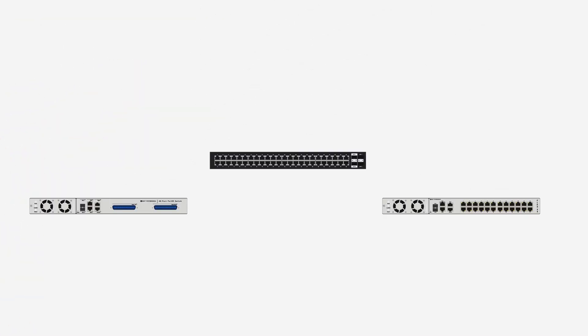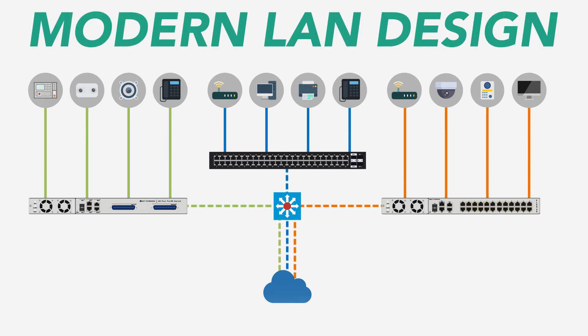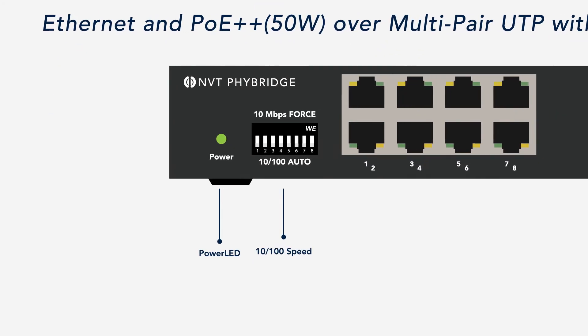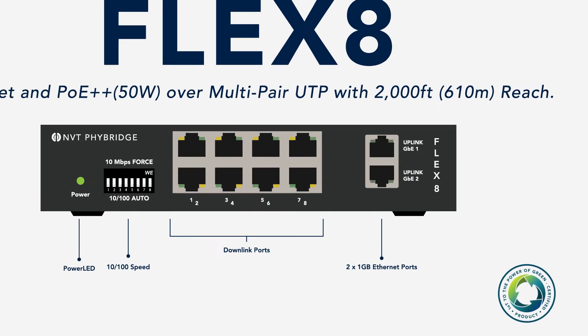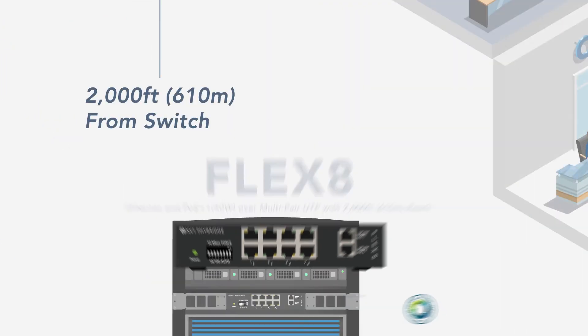NVT FiBridge solutions enable businesses to take full advantage of modern LAN design and is pleased to introduce the Flex8 plug-and-play long reach switch. This versatile, high-powered, enterprise-class solution provides eight downlink ports delivering fast Ethernet and high power up to 50 watts per port, over one, two, or four-pair UTP with over 2,000 feet — 610 meters — of reach. That's six times the distance of typical PoE switches.